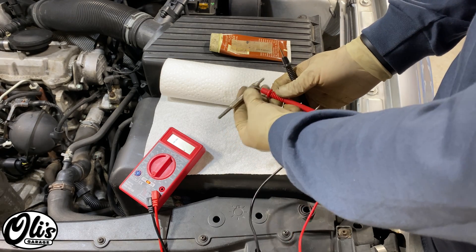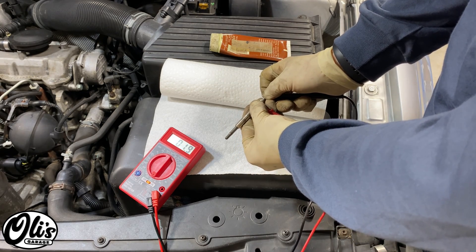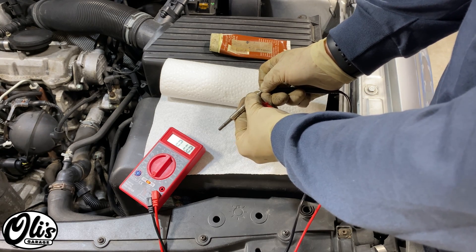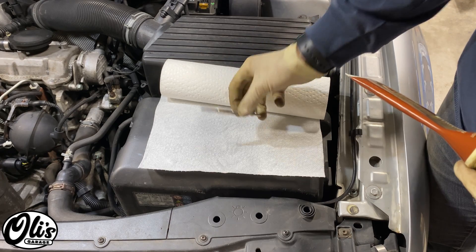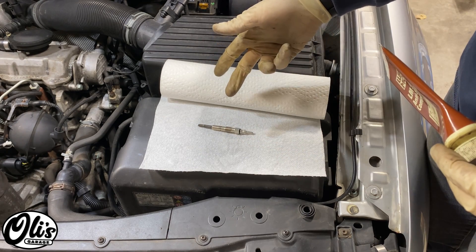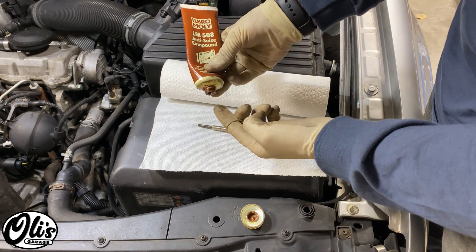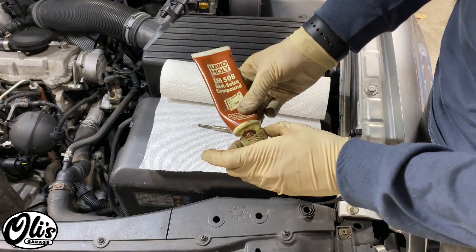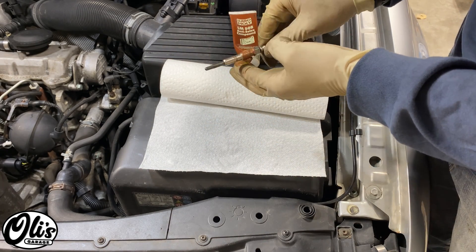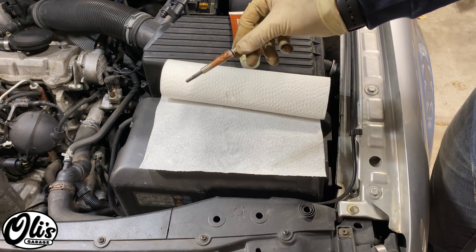I've got my new glow plug here and as a good measure I always test it first just to make sure it's not dead out of the box. Alright, looks like it's working just fine. Since these glow plugs go into an aluminum block, I always like to coat the threads with anti-seize to make sure that no corrosion occurs between the aluminum block and the glow plugs. For that I'm just using some copper anti-seize — it's nice and thick on there.